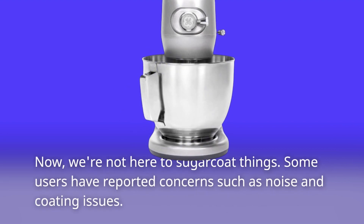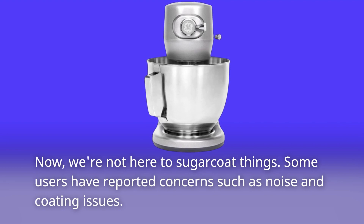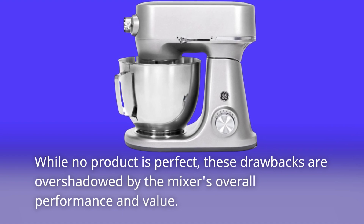Now, we're not here to sugarcoat things. Some users have reported concerns such as noise and coating issues. While no product is perfect, these drawbacks are overshadowed by the mixer's overall performance and value.